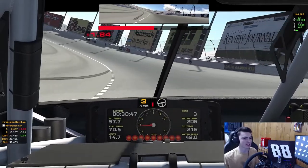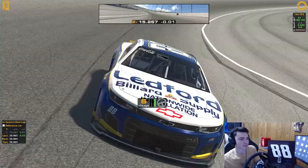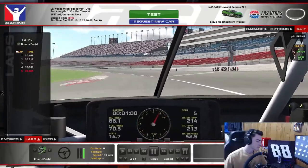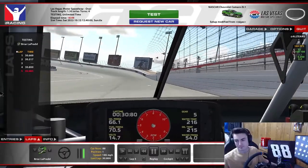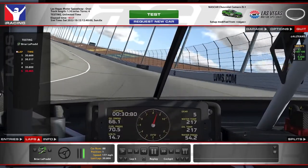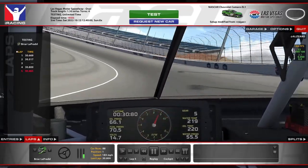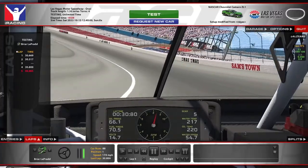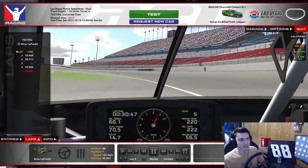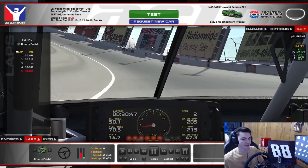Maybe it could be a little bit better. I think I got a little tight there in the middle of 3 and 4 — didn't get to the white like I wanted to. You could probably get a little bit lower. But we're going to take a look at that lap. I'll let it play out in full speed just so you guys can re-watch it. And yeah, that there is a lap around Vegas in the Next Gen. Hope you guys are able to take that information and use it wisely in qualifying.